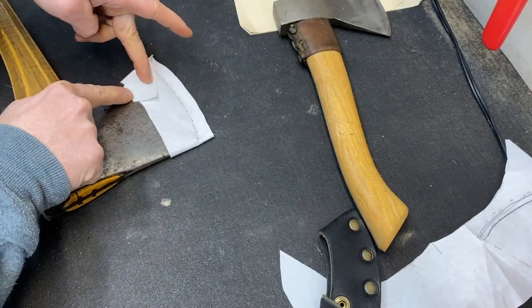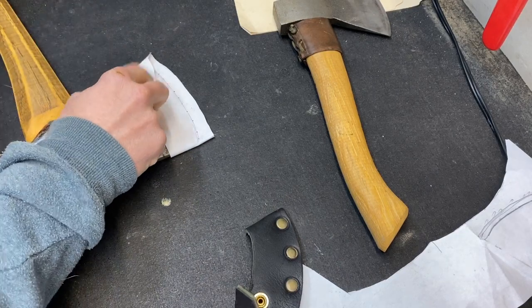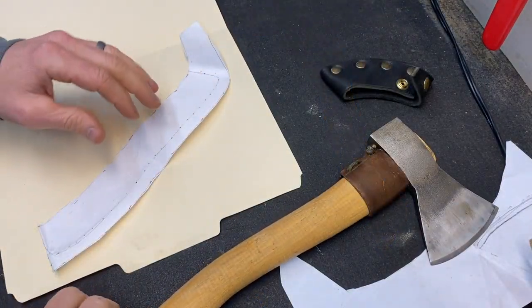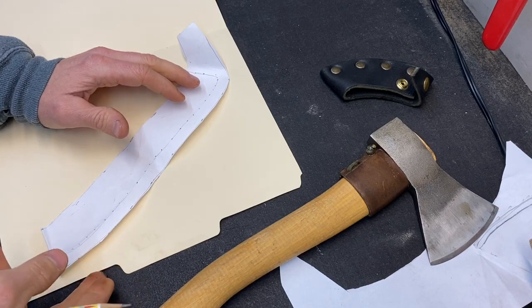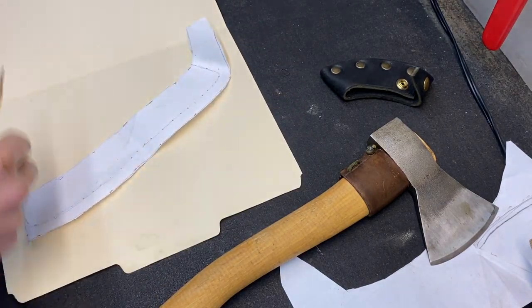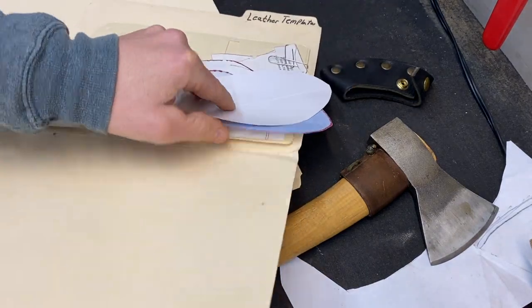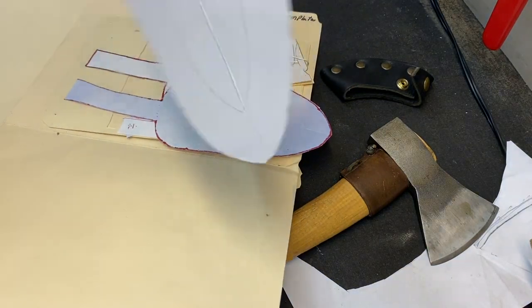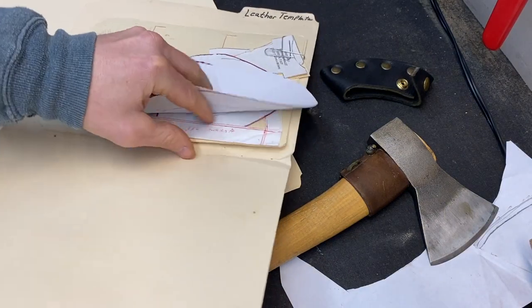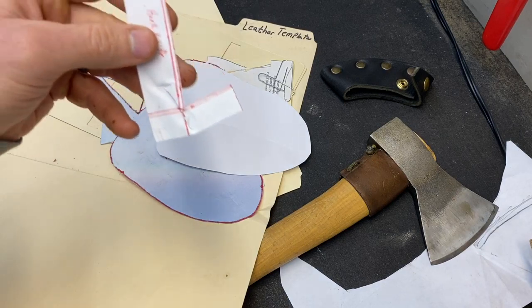I'll have to trim this up a little bit, but this is where my snap is going to go. Next I'm just going to trace it onto something a little bit thicker, like this Manila folder, so that it's a better template. I keep all my leather templates in this. Here's a couple templates I have for the Mora Eldris, and this is a cool one for the Mora hook knife that I made.